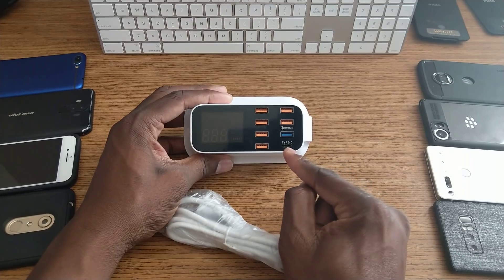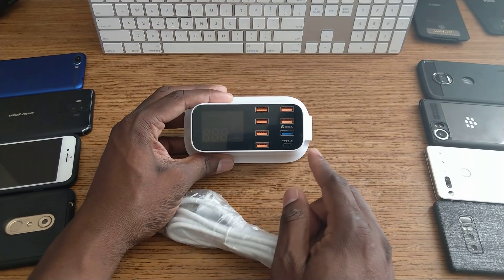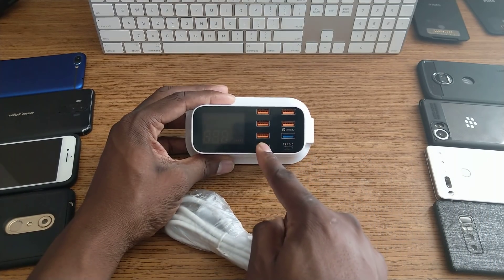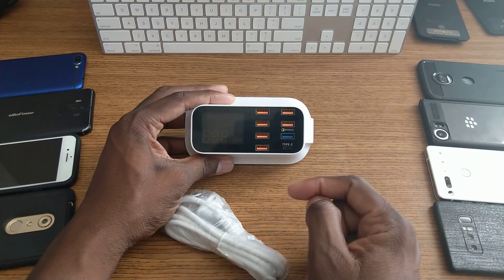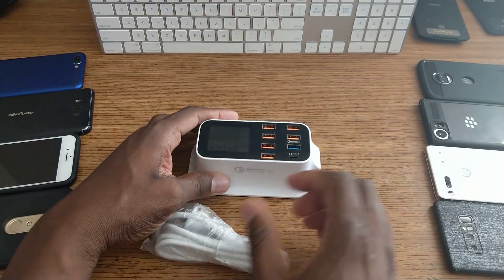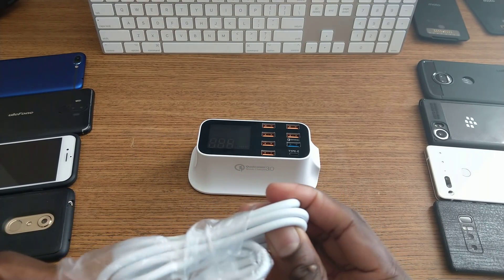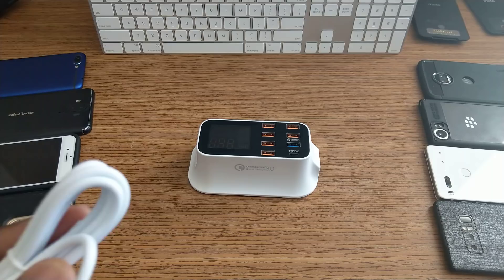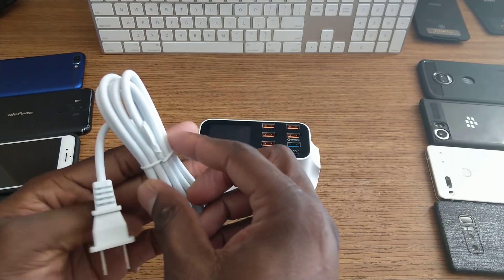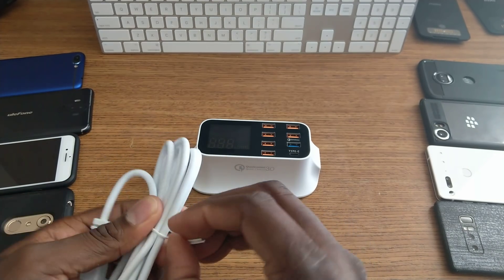You've got one Type-C down here. It's the dual-sided Type-C, so you'll need a cable with Type-C on both sides. All these ports are Quick Charge 3.0, which is really cool. You've got the plug there, and here's the cable. I'll get it plugged up and plug in something that obviously has Quick Charge, and we'll see how well it does.